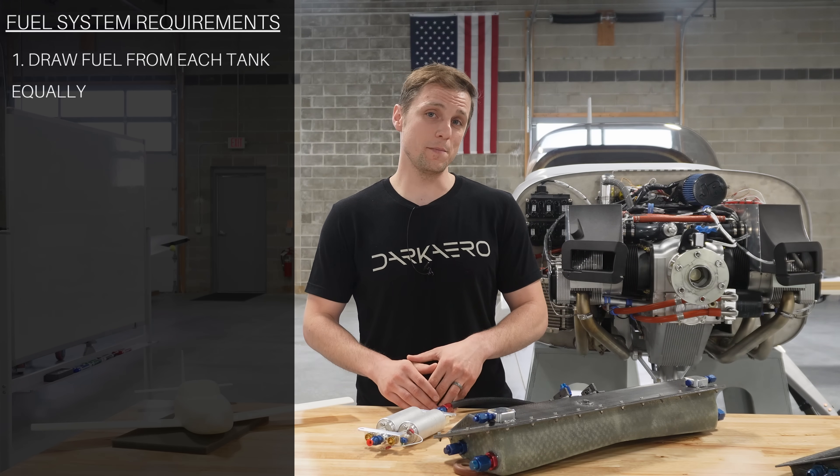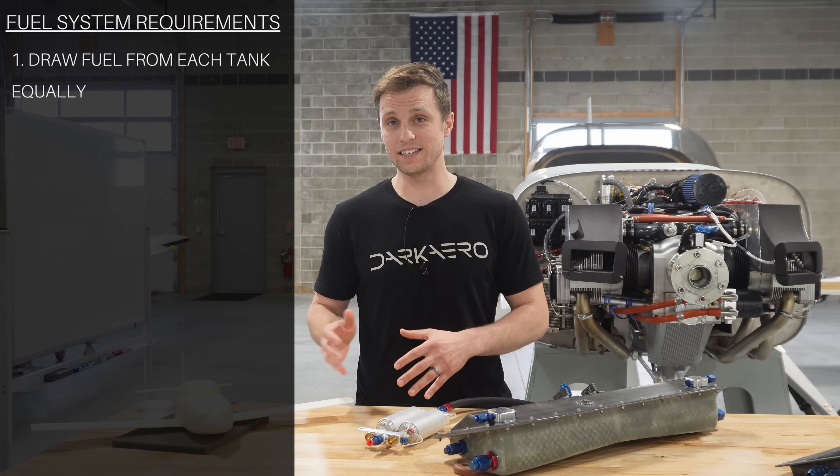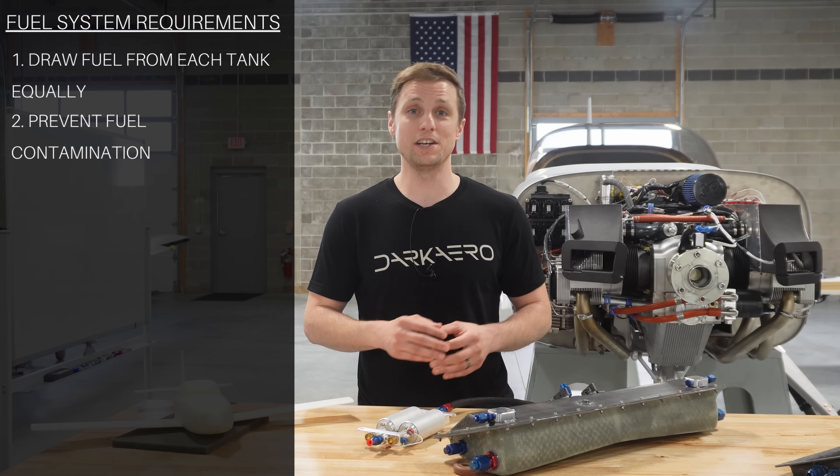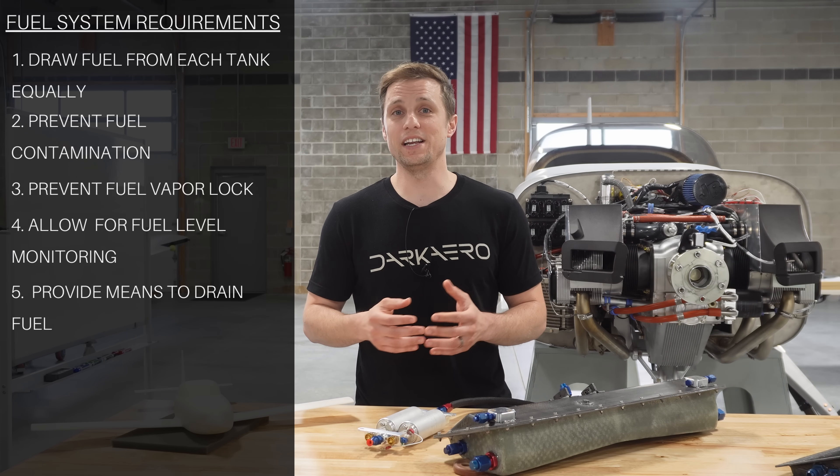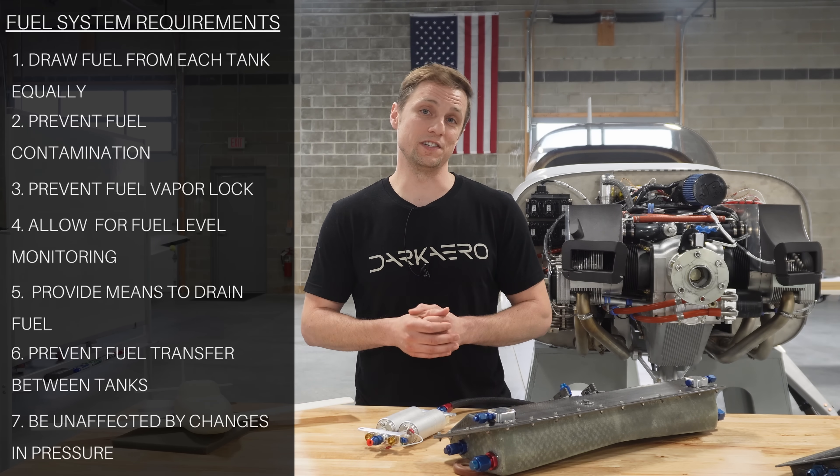Beyond this, it must also be capable of handling a range of complexities and contingencies like fuel contamination, fuel vapor, fuel level monitoring, fuel draining, unusual attitudes, and atmospheric pressure changes.